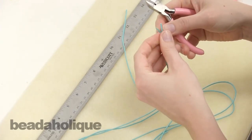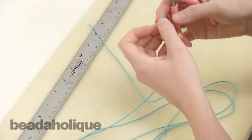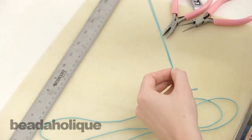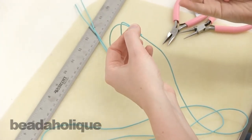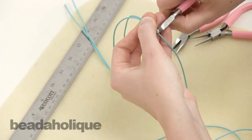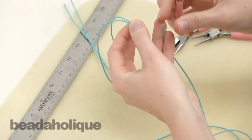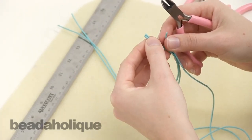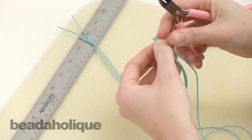I just cut one with the ruler and then measure the rest off of the ones that are already cut, because it's more important to me to have them all the same length than to have them all exactly fifteen and a half inches. They should be even, so even if your first one was very slightly off they should go ahead and match that.